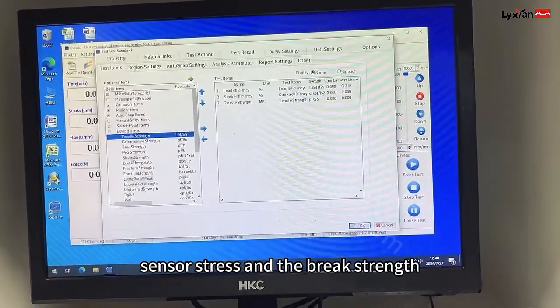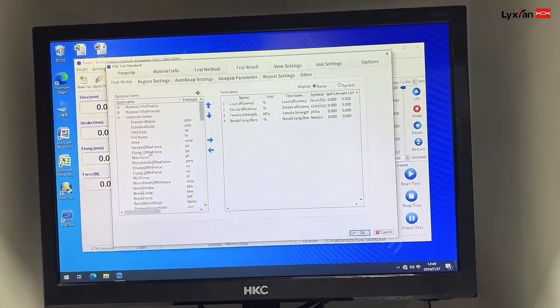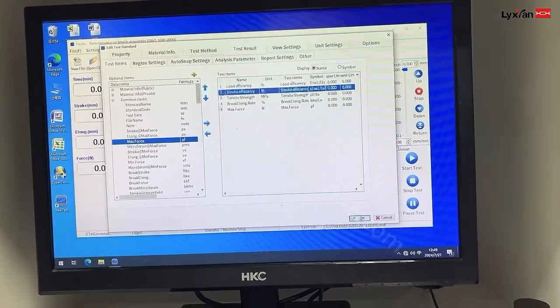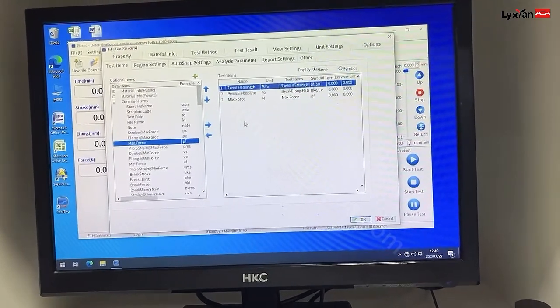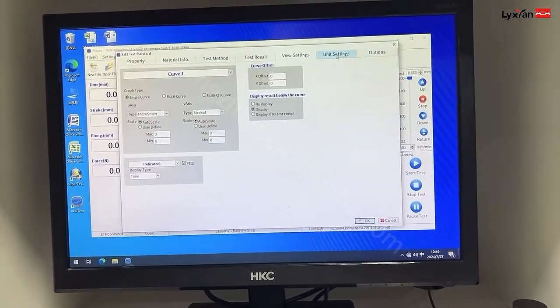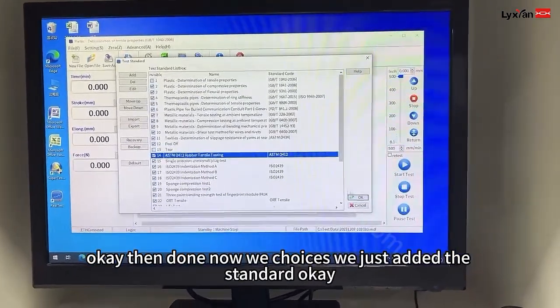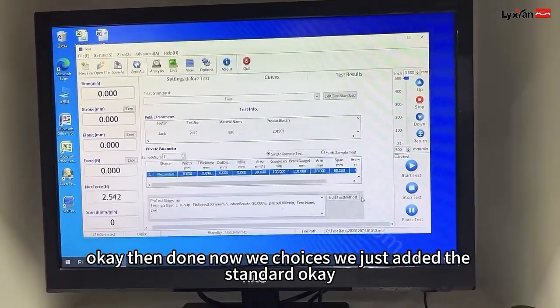And then result: tester stress, break range, next force. Land down. Now we choose this. We just edit the standard.